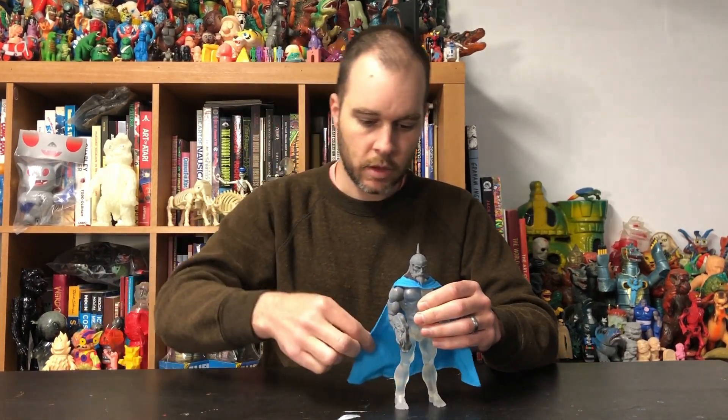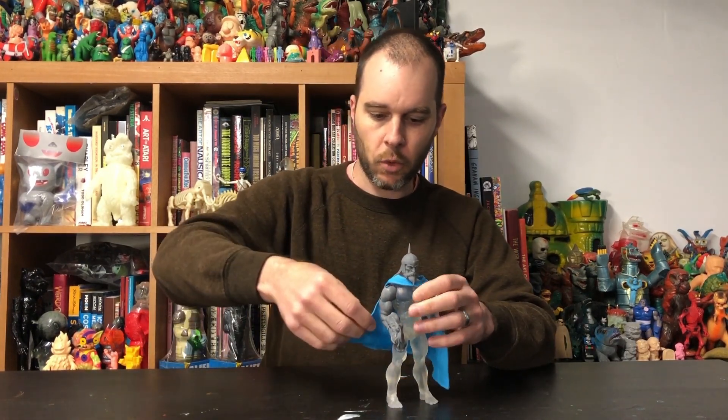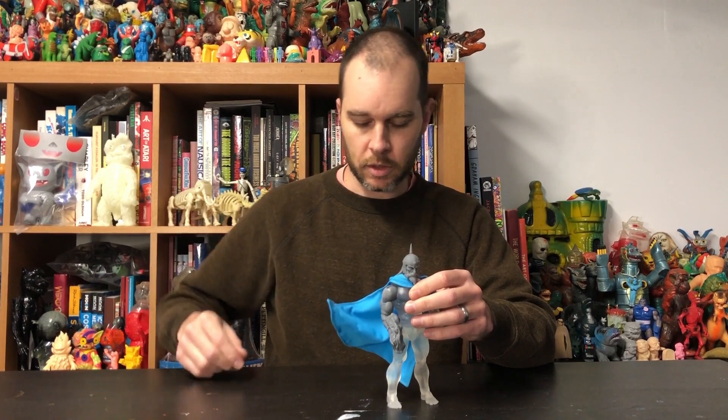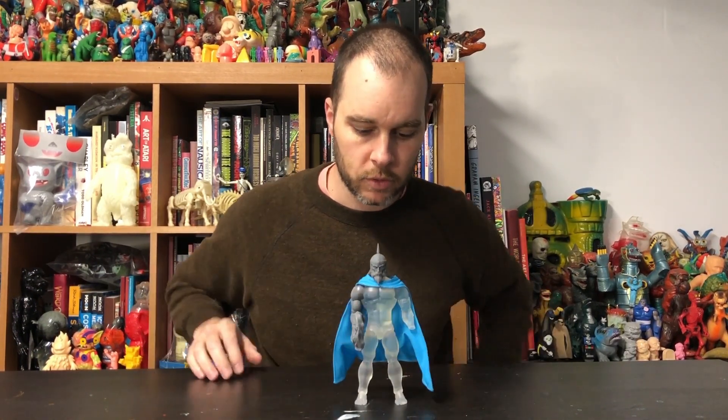And then of course you see here we have our fabulous softgoods cape with a nice poseable wire, so he can be hanging out in the breeze — you can pose it up, you can pose it down, you can do whatever pose you like.